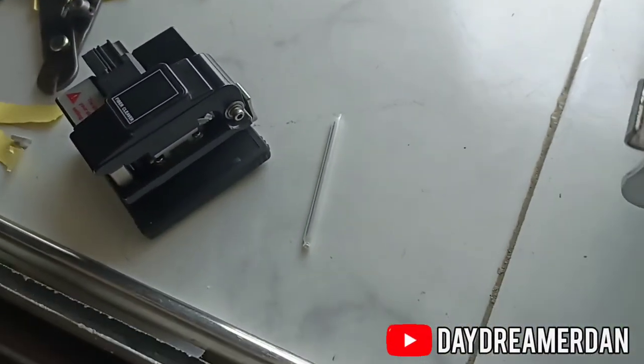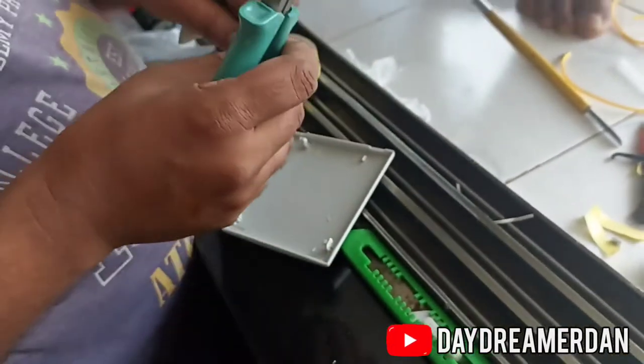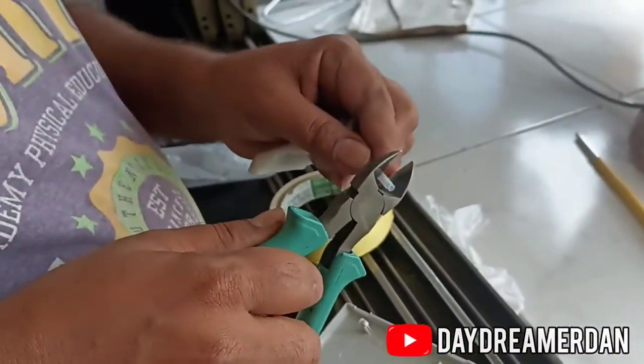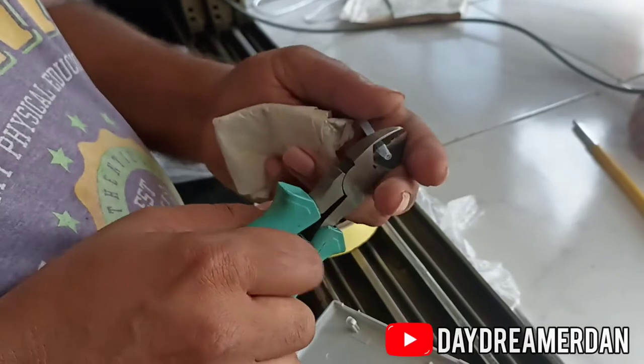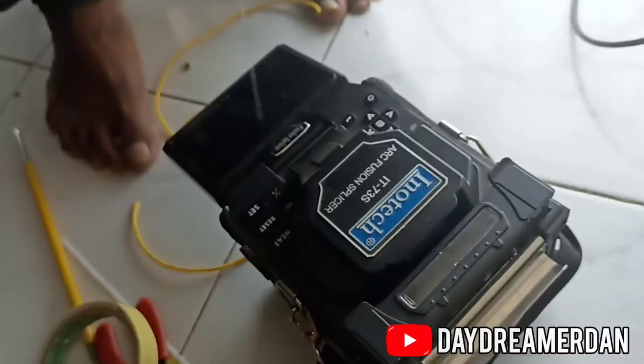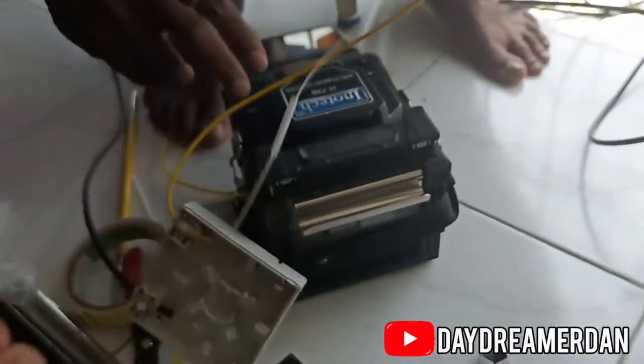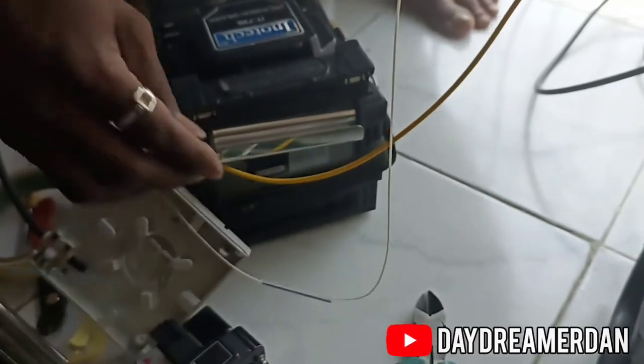This is a heat shrink sleeve, which will be used to protect the point at which the two fibers are joined. Before the splicing or joining of the fiber is carried out, the sleeve is slipped in.